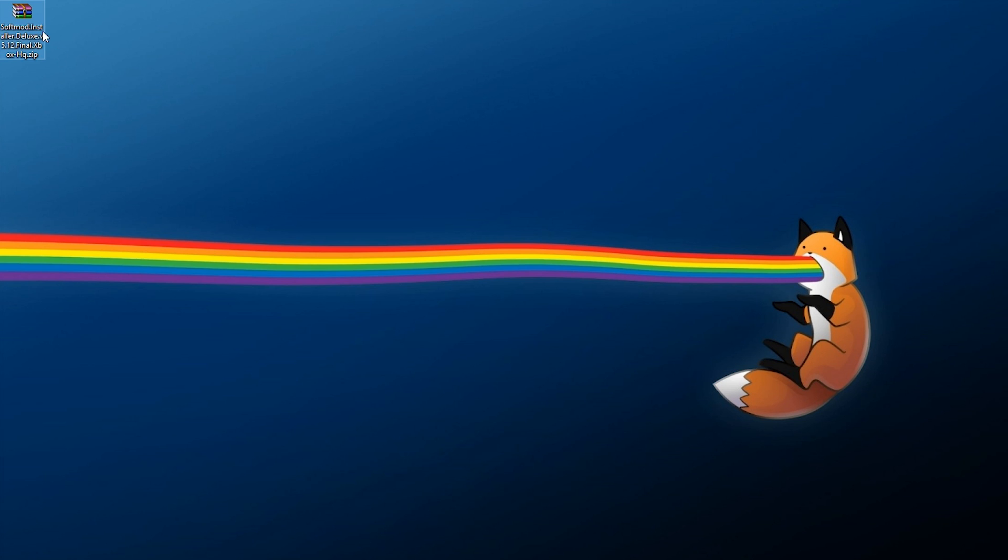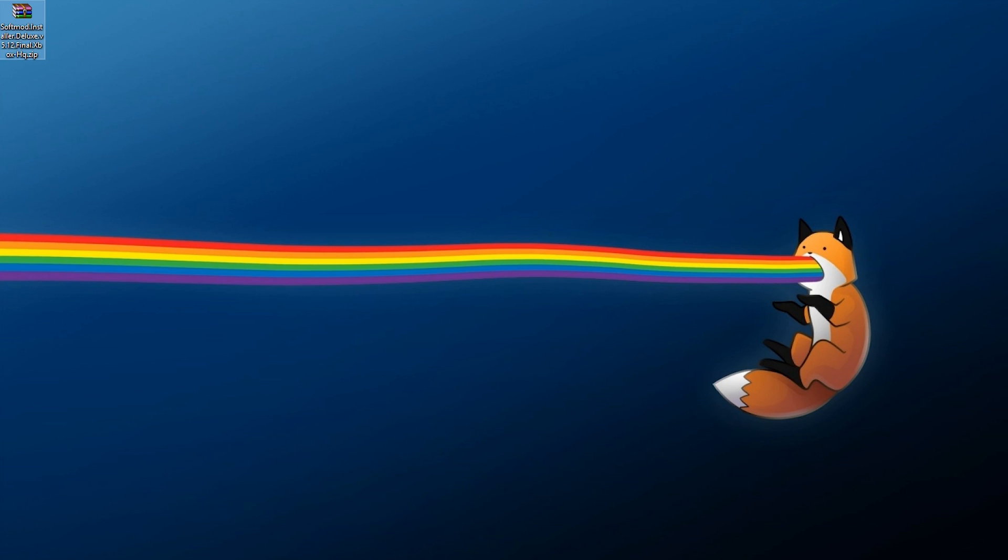I'm going to be linking everything down below in the description. The first thing you'll need to download, which is free, is Softmod Installer Deluxe. You can use either version 5.11 or 5.12 — I just downloaded version 5.12 because that's the latest one I could find.